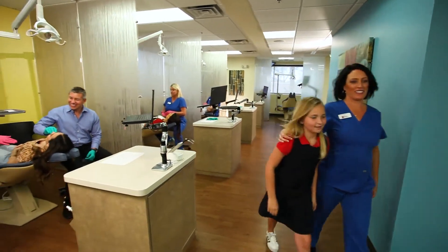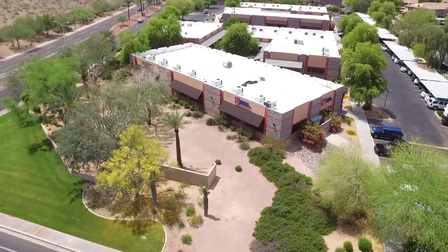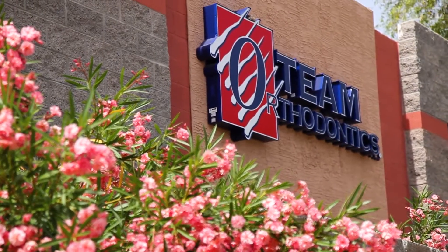As always, we are committed to providing you with an extraordinary orthodontic experience. So feel free to call our office if you have any further questions and we'll be happy to help.